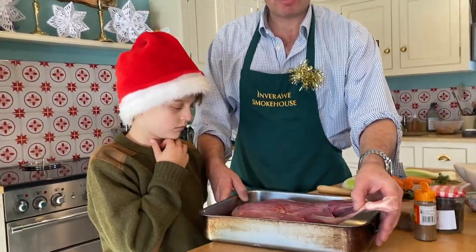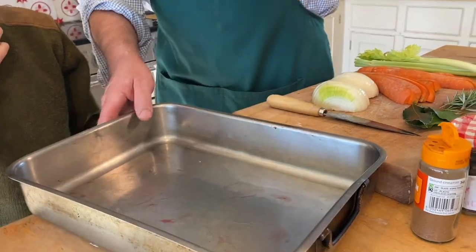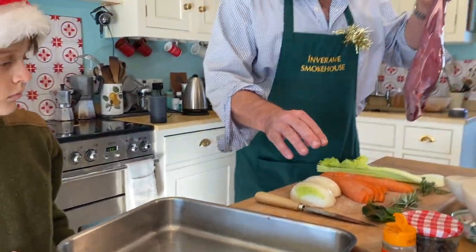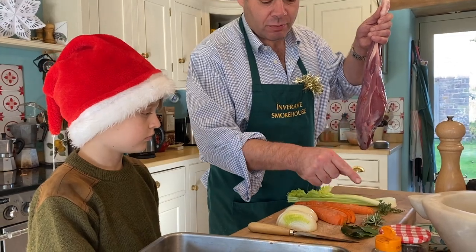What we want to do is put it into a big roasting tin, and underneath it we're going to put a bunch of vegetables: onions, carrots, celery, thyme, rosemary, and bay.